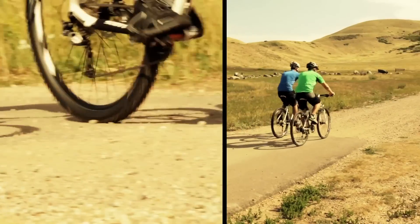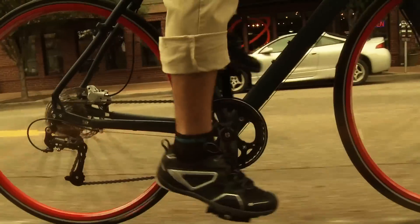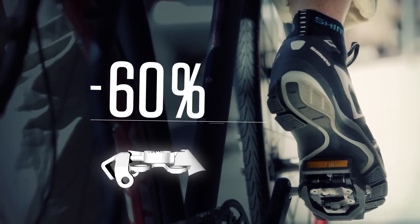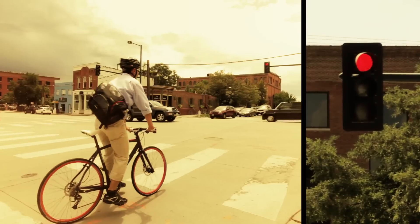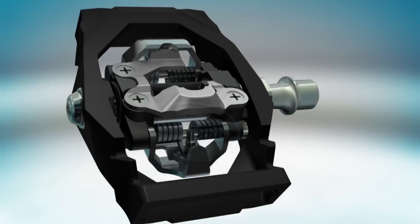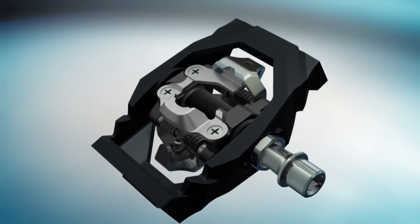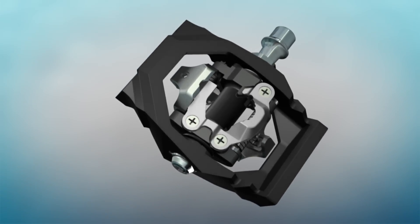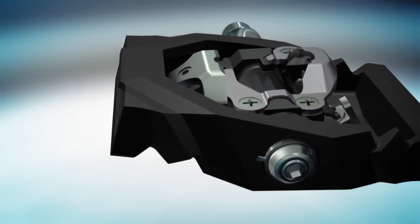The Clicker system is designed to deliver all the efficiency benefits of SPD with unique features that eliminate the fear and reduce the learning curve of traditional clipless pedals. Stepping in requires 60% less effort, while releasing from the Clicker pedals is even easier. That's because Clicker features a lighter spring action. A wider platform increases the surface area to the shoe, adding even more ease and control. And Clicker incorporates an elevated catch for seamless entry when stepping onto the pedal.